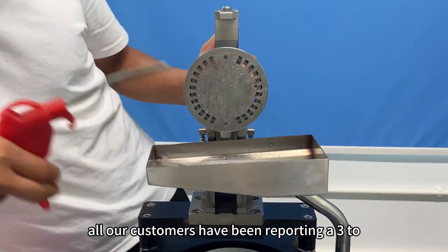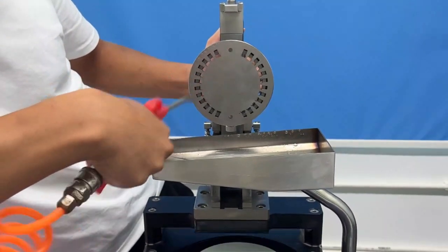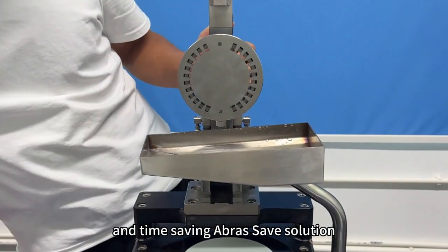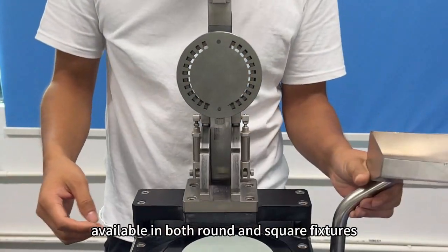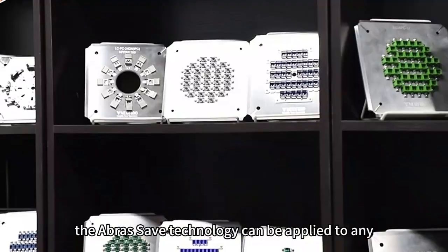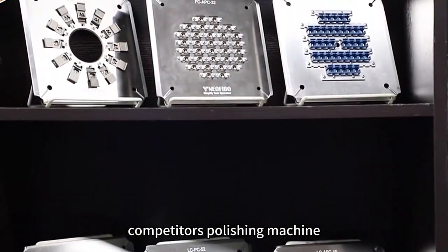All our customers have been reporting a three to nine month return on investment from this technology. Many are changing out their entire production line to the money and time saving Abre Save solution. Available in both round and square fixtures, the Abre Save technology can be applied to any style connector and can be adapted to almost any competitor's polishing machine.